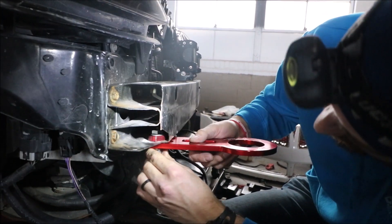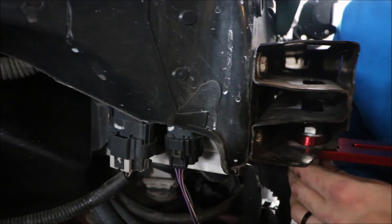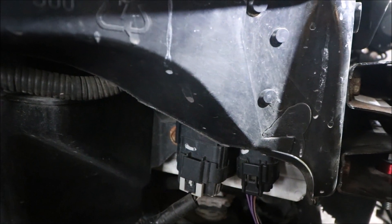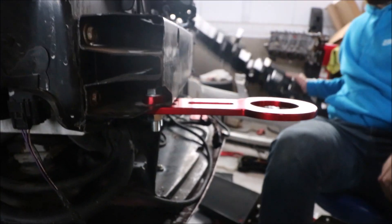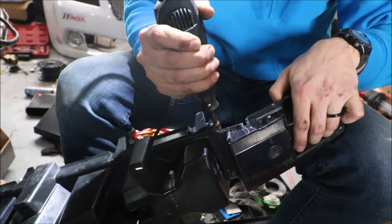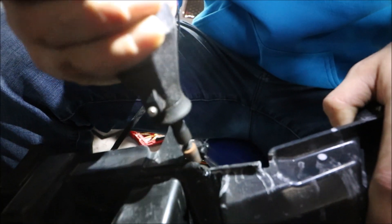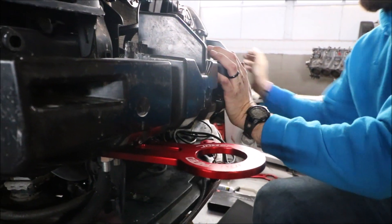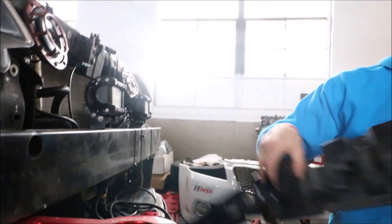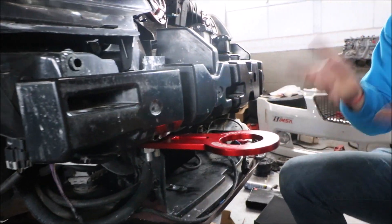He's lining up the washers — you can't even see them! They're not going anywhere. Look at that. I bet you I can stand on that. I'm not going to. We're gonna have to notch out a little bit there. Yeah, it just melts the plastic — doesn't really cut it. A little more in that corner. Perfect. Tow hook installed.